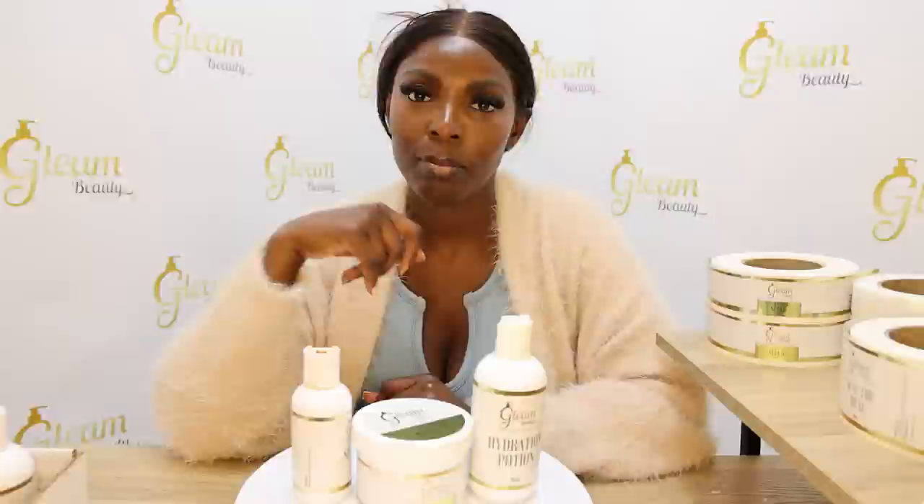Thank you to Ritz for sponsoring this video. Thank you for watching — make sure you watch more videos, subscribe and hit the notification bell. Thank you for watching.